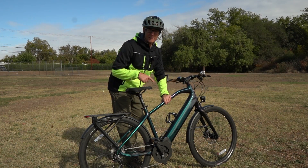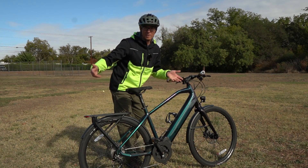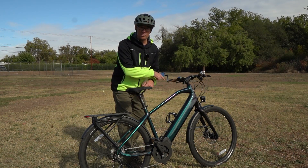This is the Ride One Up Prodigy XR model, ready to commute. I'm going to show you how this thing works and if it's right for you. I promise to give you at least two things that most other reviewers aren't going to tell you. Let's check this thing out.